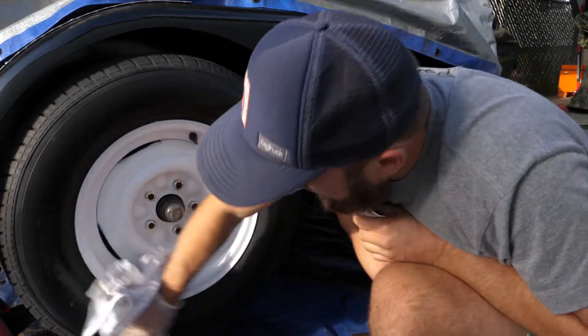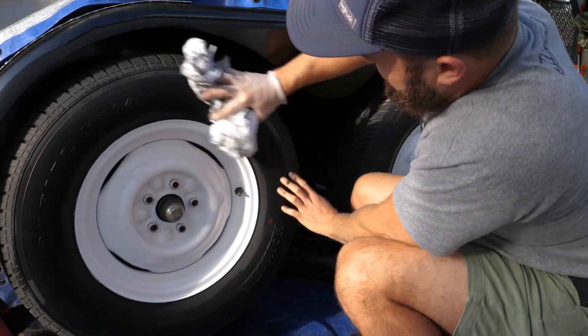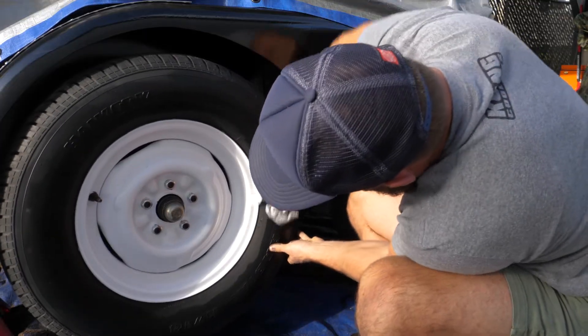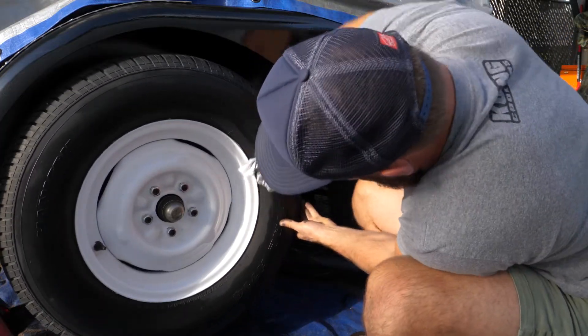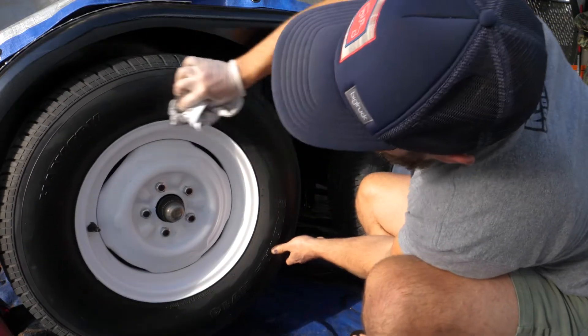It's probably not a bad idea to wash them with water just to get the rubbing alcohol off the tire. I don't know if rubbing alcohol destroys rubber — I would assume a little bit, since it's taking the paint off. So that's what we're going to do later on today.